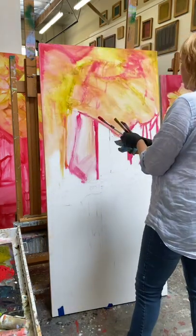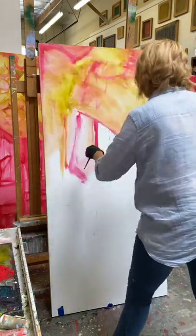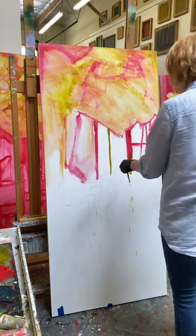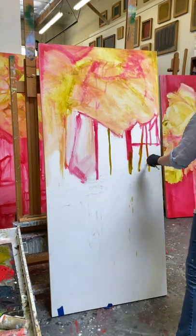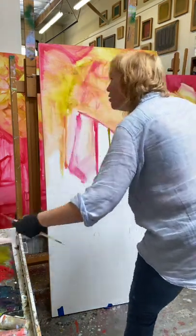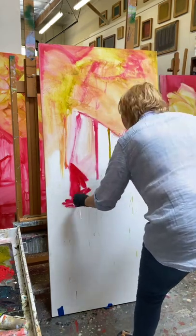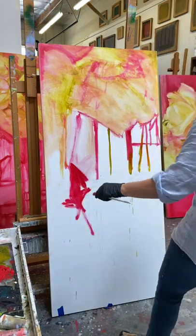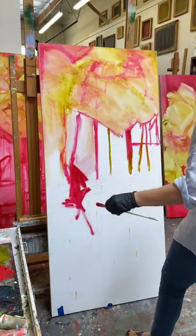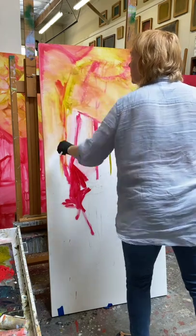I actually talk to myself all the time — out loud, no apologies — because when I hear myself talk it actually helps me resolve certain things in the painting, whereas if I leave it in my head sometimes it takes me longer to work it out.